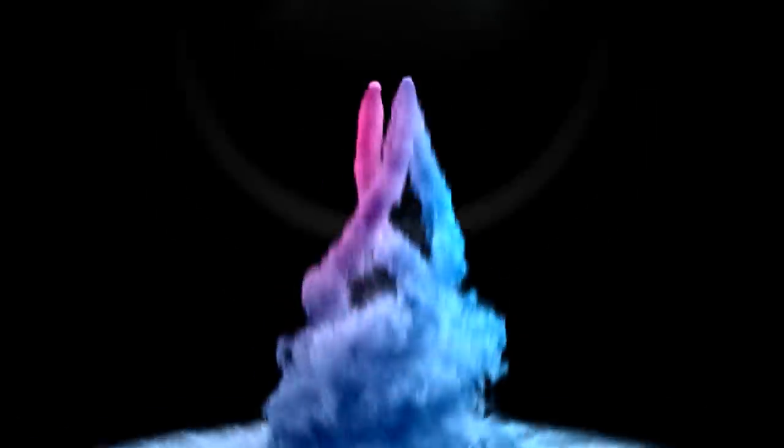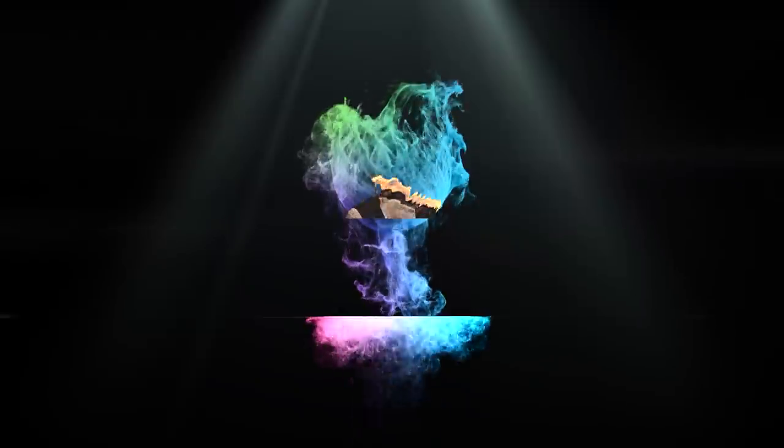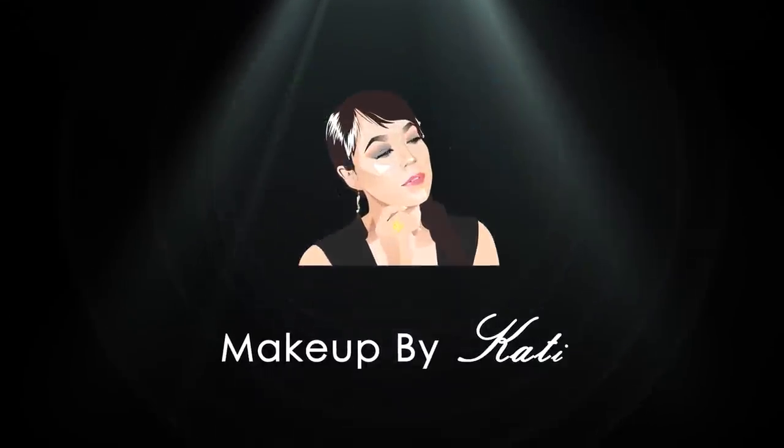Thank you so much for watching. If you want to use the color corrector, you can use the color corrector.